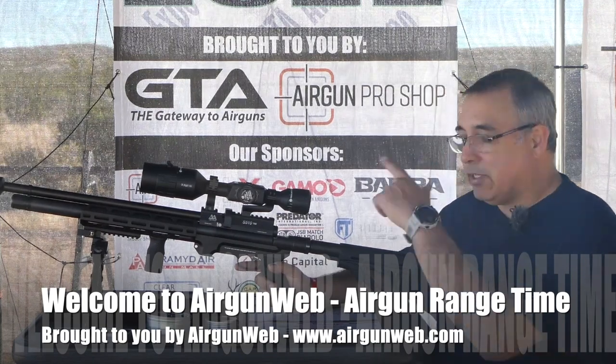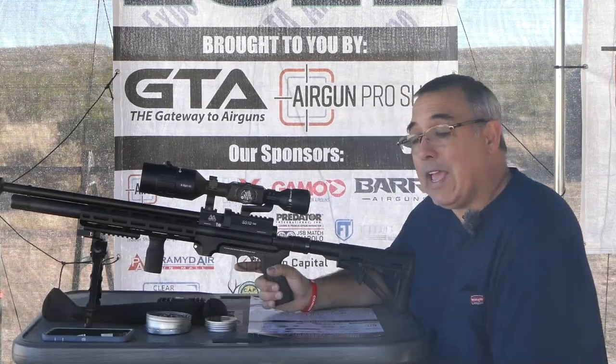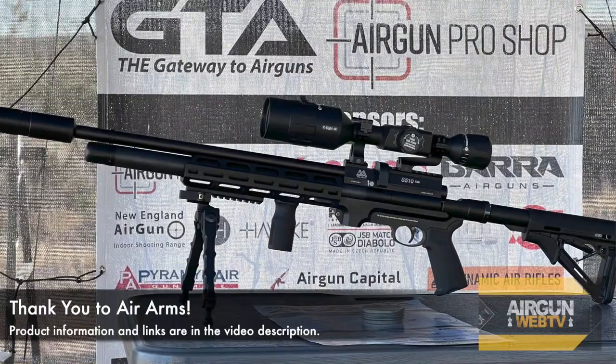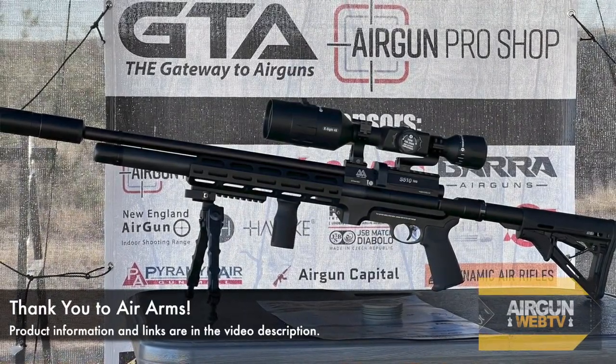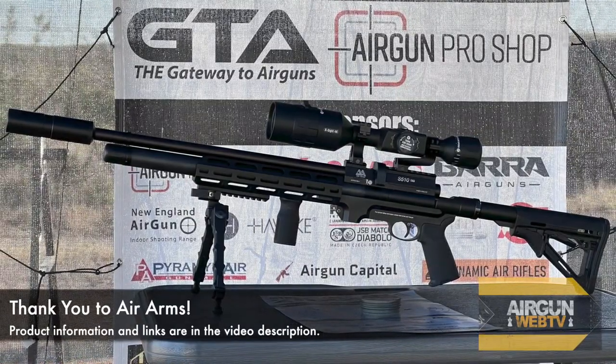In our last video setting this up, we took a look and did an unboxing of the X-Sight 4K Pro. Today, we're going to do a little more shooting with our S510 here. This is the S510 tactical, regulated — very, very nice air gun. Not my favorite because I like the Ultimate Sporter better, but this is probably a very, very close second.